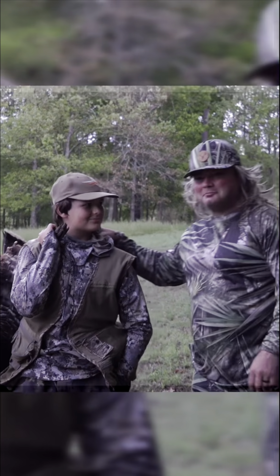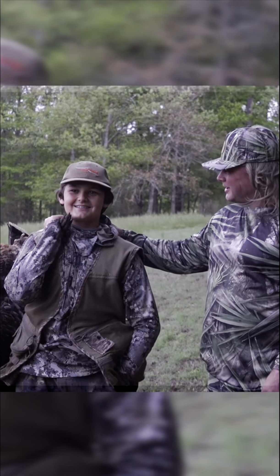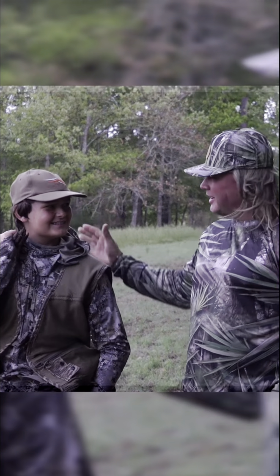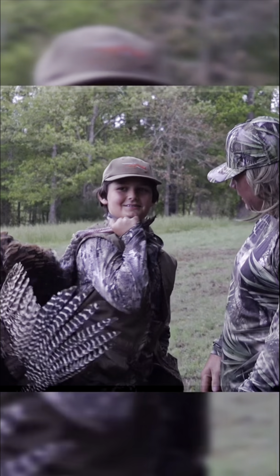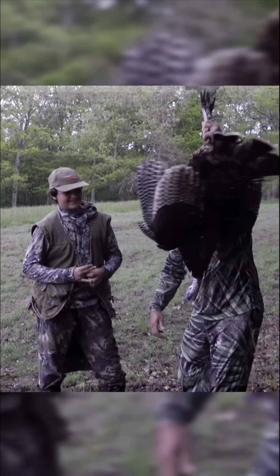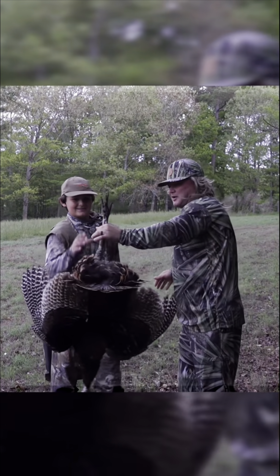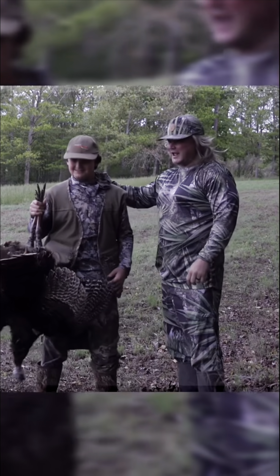So my buddy right here, Watts, must have seen my little Snapchat story with all my jakes I got. He said, 'Cracker, can I come out there and whack one?' He sure enough did it. Show him your bird, dude. Maybe Michael Waddell should have took you instead of Theo Vaughn. But we got it done this morning. Congratulations, dude. That's what it's all about — getting the youth back in the outdoors and having a good time.